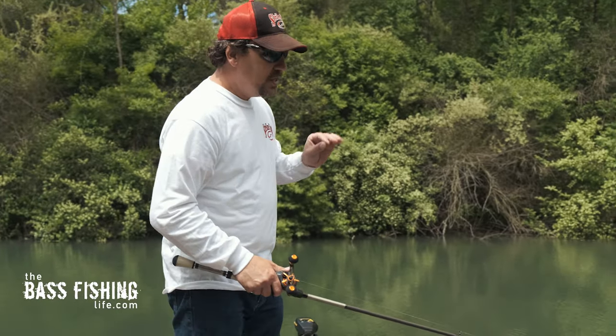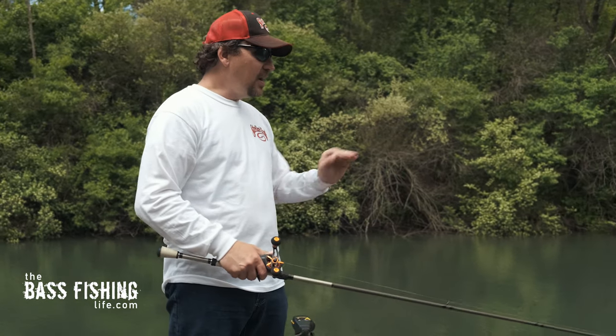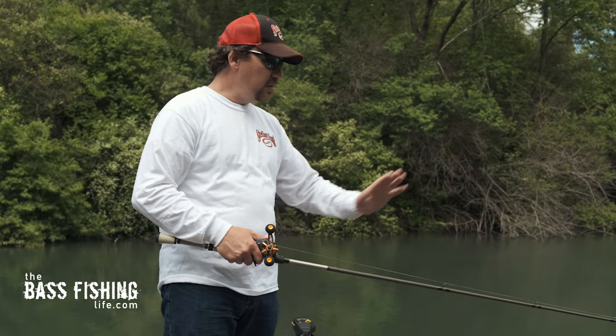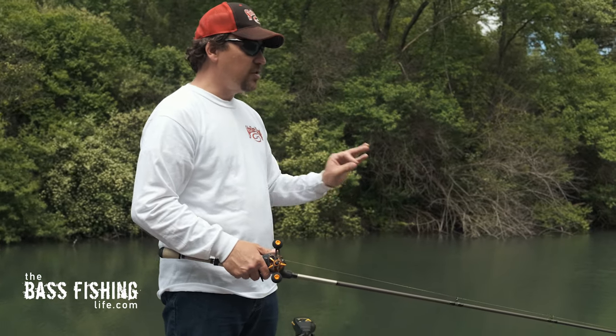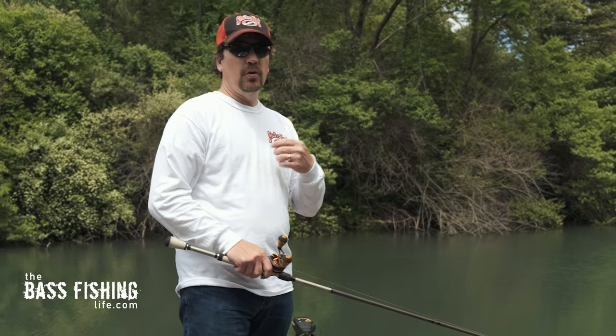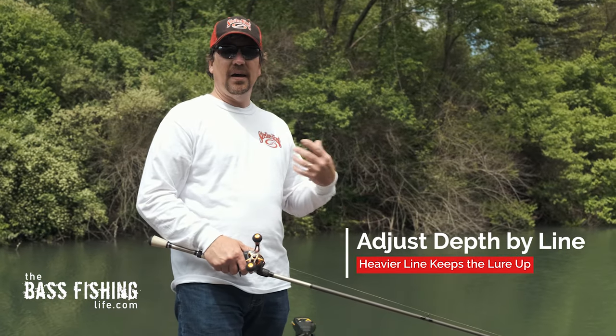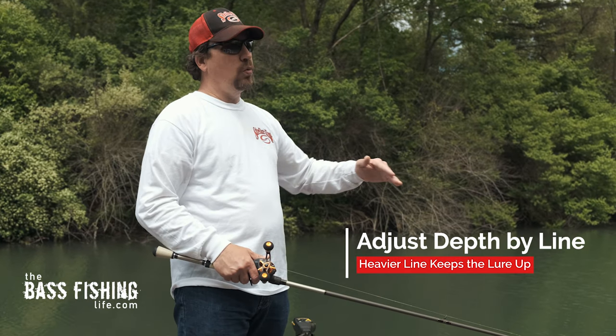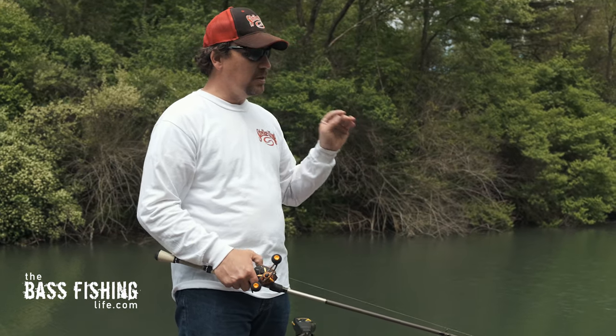You can also change your line. I've got a three-eighths-ounce Thunder Cricket on here, and I actually have an abraded mono leader with 17-pound on there. But if I was going straight mono or straight fluoro, I might go 17 to 20-pound to help keep it up a little bit higher in the water column with that thicker line.